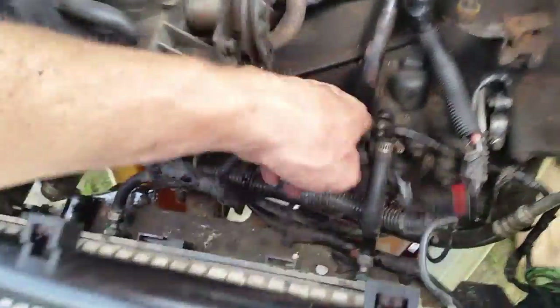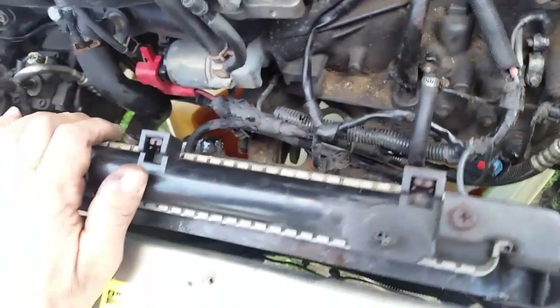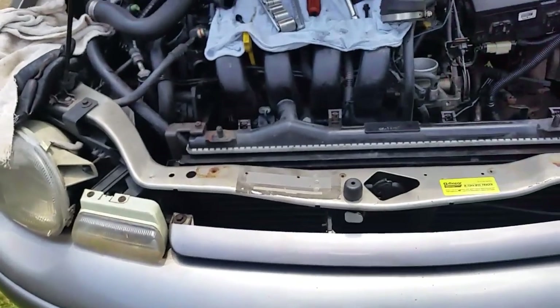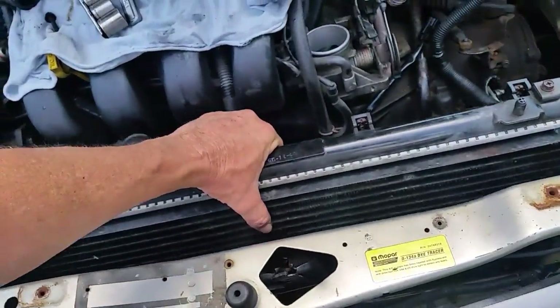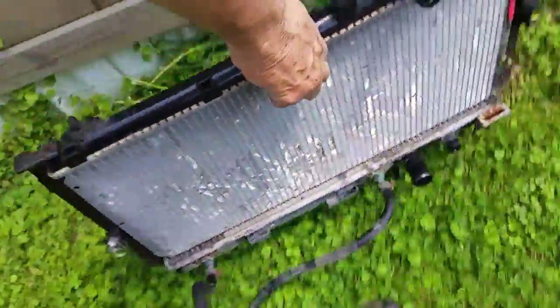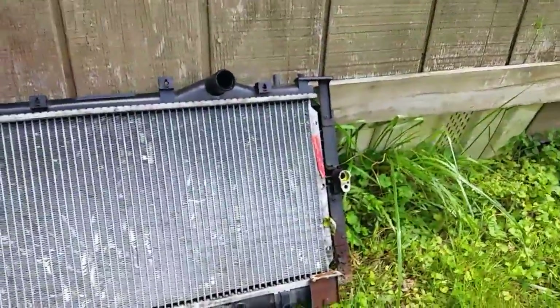On my Neon there's a line here and a line there, and at this point we are ready to lift this radiator and AC condenser out. I'm going to try to do this with one hand while holding the camera with the other. And there it is — set it off to the side. That wasn't too bad.